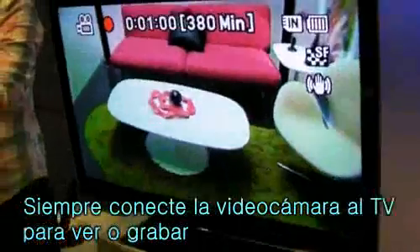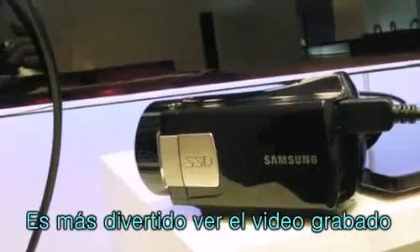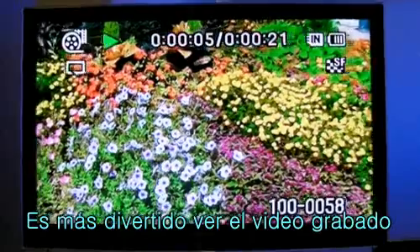You could always connect your camcorder to your TV to view and record videos at the same time. Playing back your recorded videos is the most amusing part of all.